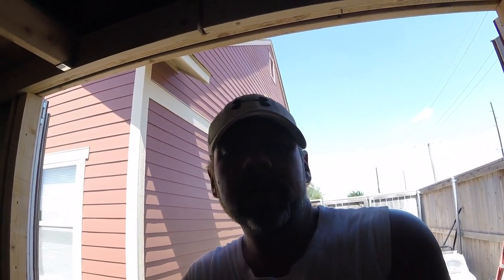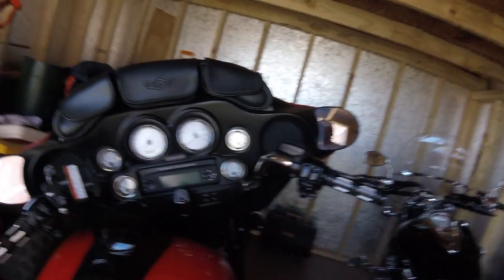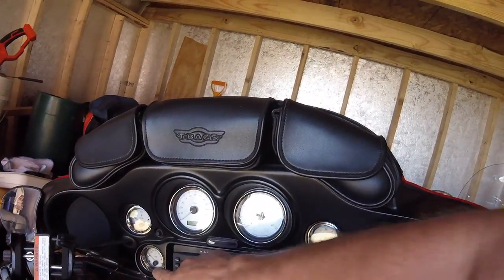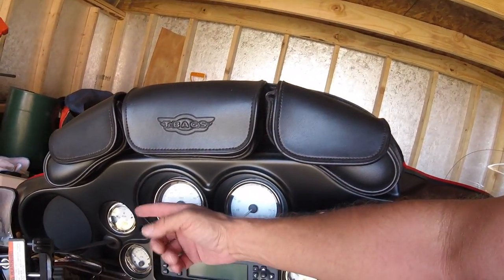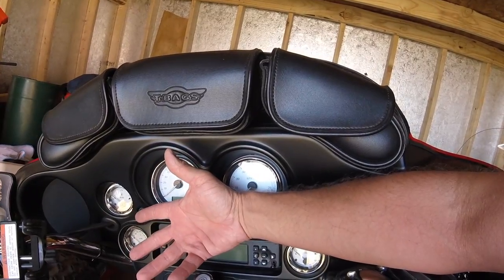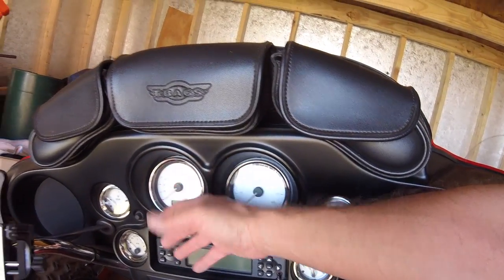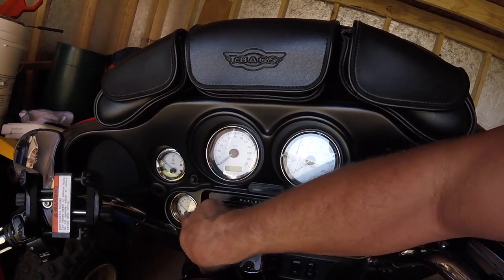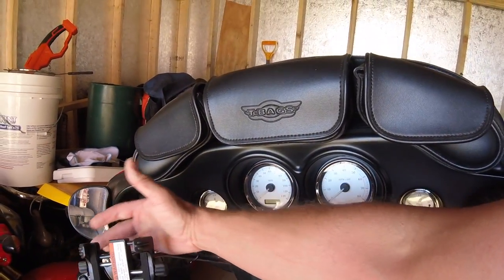Hogtunes makes a setup that goes where your air temperature sensor does, right there. But I've heard a lot of people complain with that setup — the lens pops off and you lose your waterproofing, the plastic nut in the back breaks off and it falls out. Plus this little bitty area, if you've got big fat fingers like I do, it's kind of hard to control the radio.